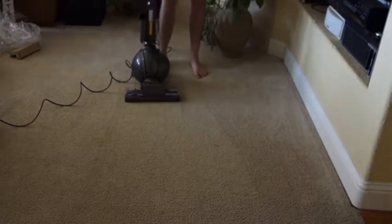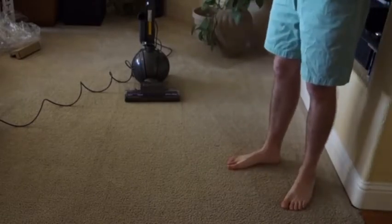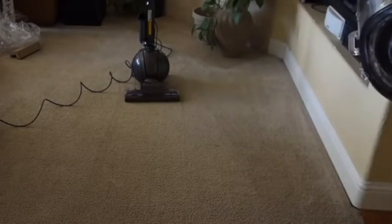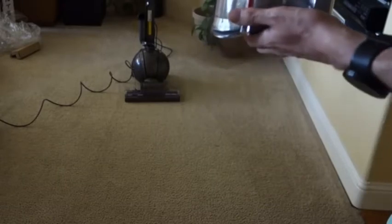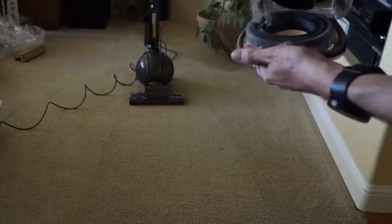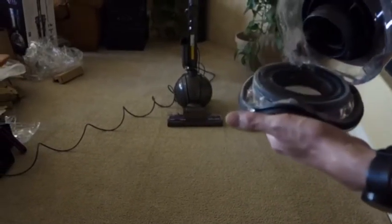Like I said, I haven't vacuumed this in a few days — I did run a small quick pickup earlier today — but we can see it got a good amount of dust already just from a few quick passes. And if I open up the cylinder here, you've got to be careful — we can see on this inner ring the very fine dust that those Dyson Kinetic Cyclones pull out of the air.